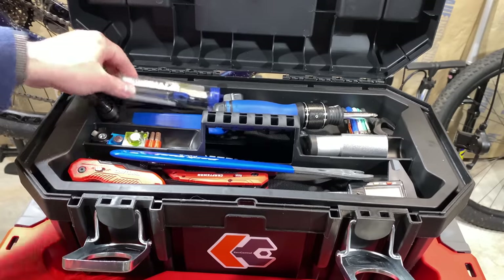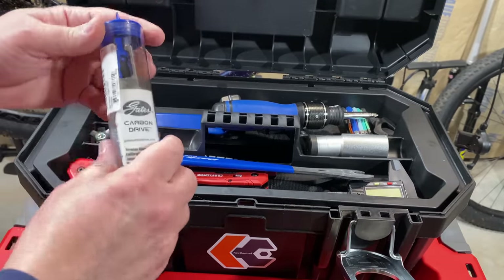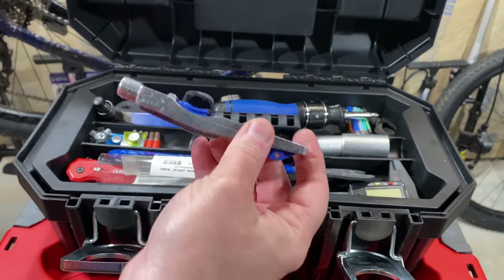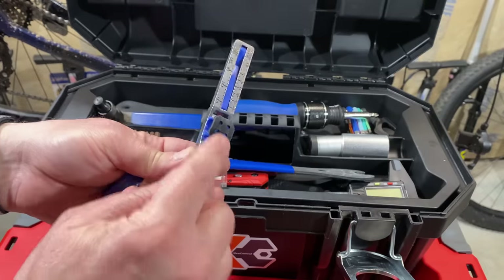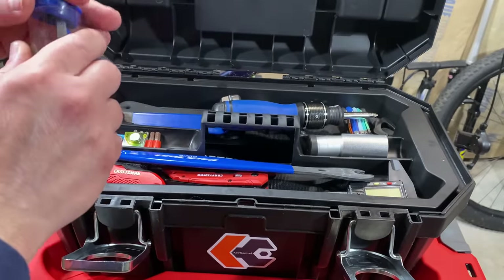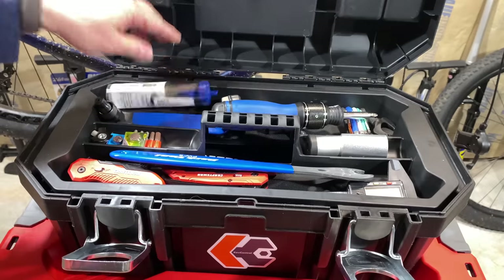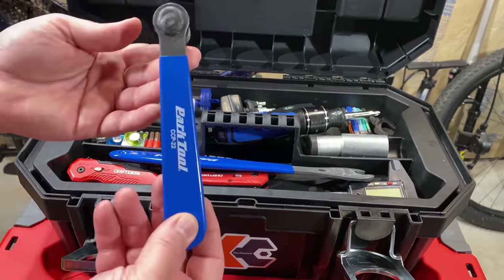So what has been an addition? Well, this is something I had already but don't believe I covered in the previous video. This is something specific to my Priority bikes. This is a tool where I can measure the belt tension on a Gates belt drive. I paid a hundred and something dollars for this, maybe even more. Didn't even need it because Gates has an app that you can use on your iPhone or Android phone that lets you do the same thing — it listens for tension.